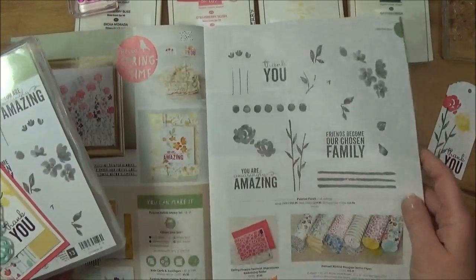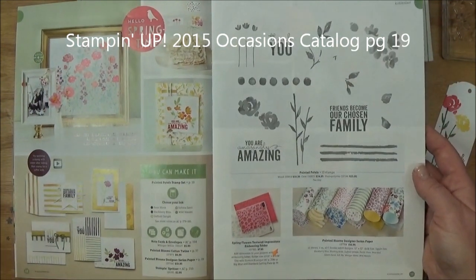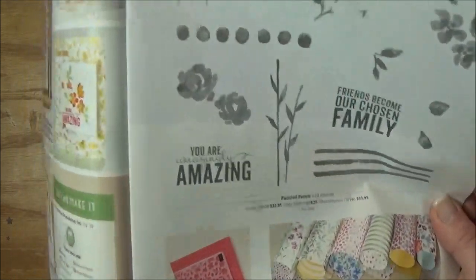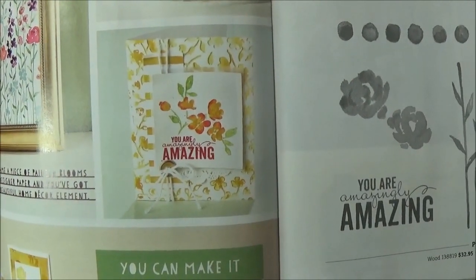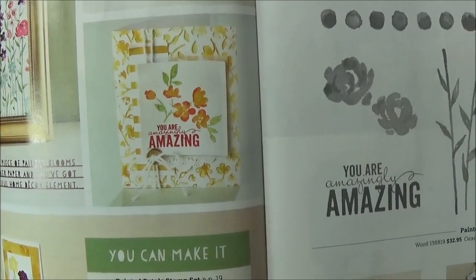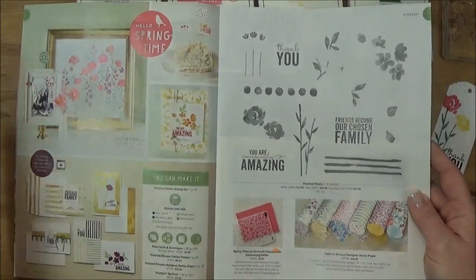This is where you will find it in the catalog — it's on pages 18 and 19 and it is called Painted Petals, 13 stamps in the set. When I first received my catalog I was looking at the sample and I thought that all those leaves were one stamp and all the flowers were on a separate stamp. I found out after studying this that that was not the case.